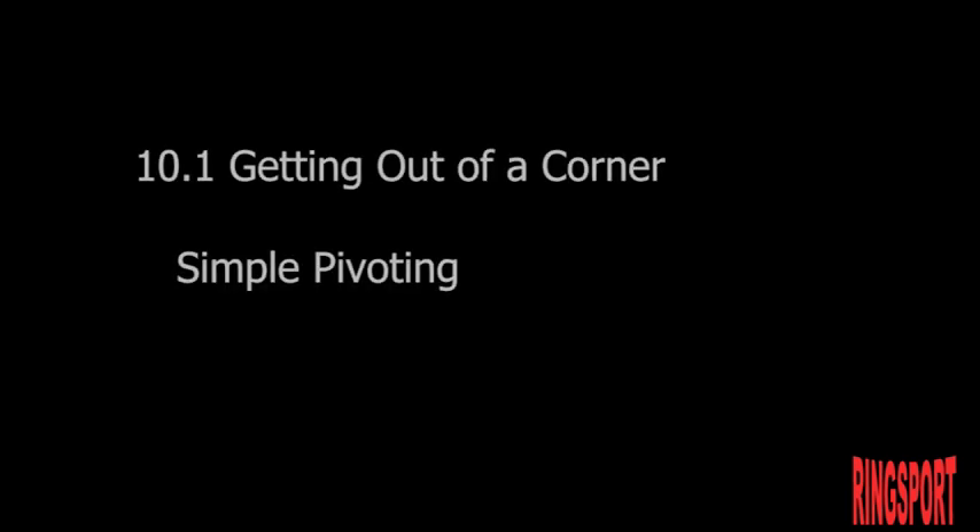Part 10: Corner Work. Getting out of a corner. Simple pivoting.